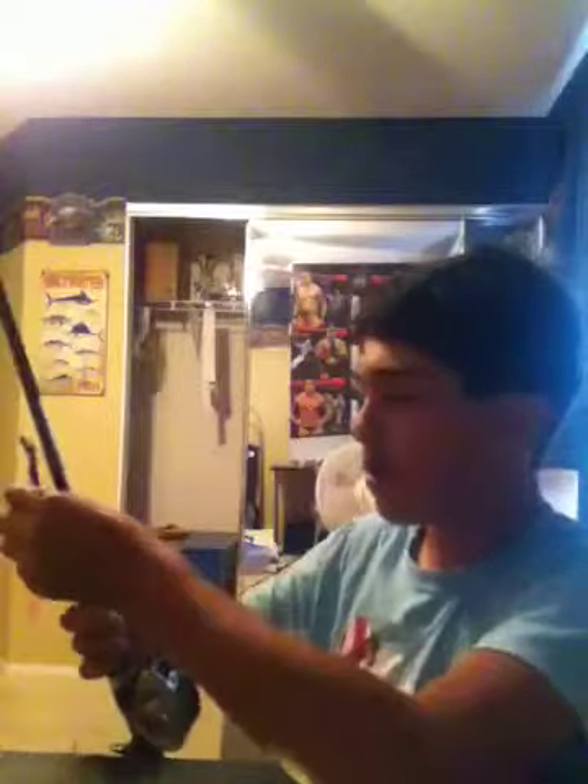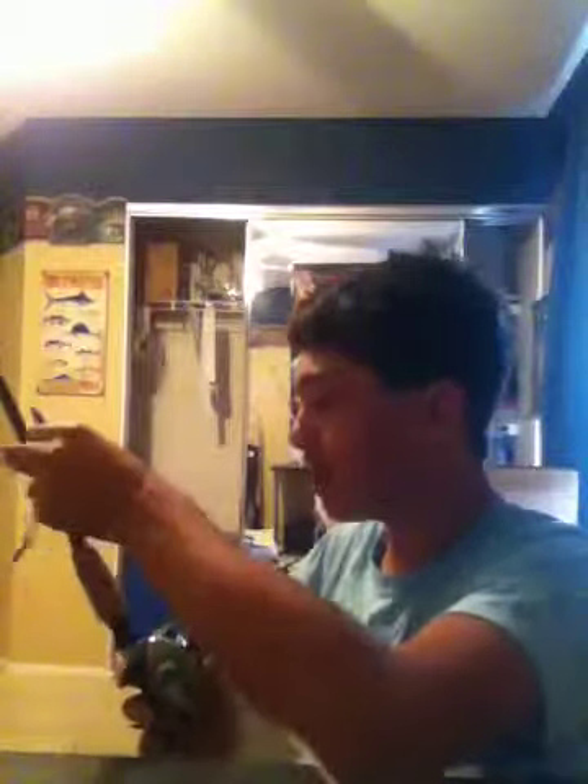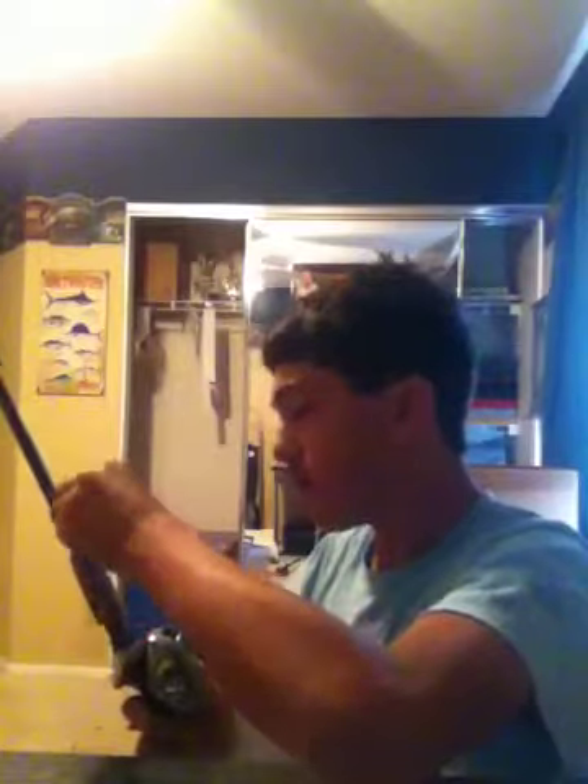The way I like to fish this is just pitch it or cast it out there, let it sink all the way to the bottom, let the fish notice it, and just let it sit for about a couple of seconds. Then slowly bring your rod up so it's like a little hop on the floor, and it just keeps dragging along the floor until you get to the shore.